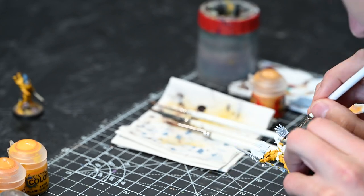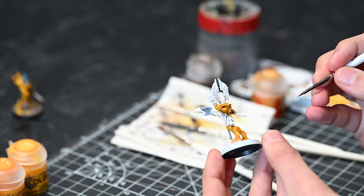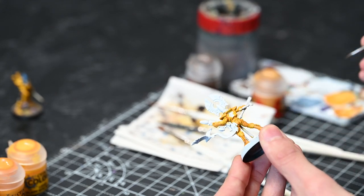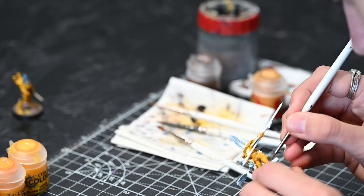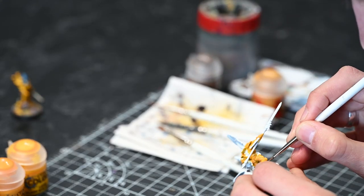Okay, that section is done. Now what I'm going to do is add some definition to that with some watered down Steel Legion Drab, just to go into those recesses. That's going to do the same sort of job that Cassandora Yellow just did, but in the cloth.